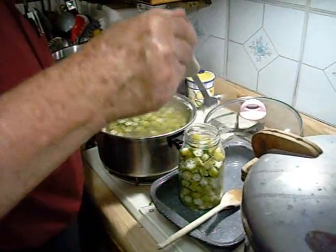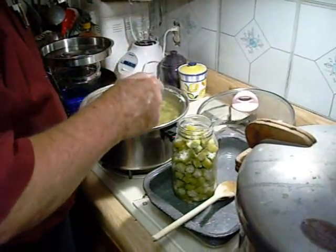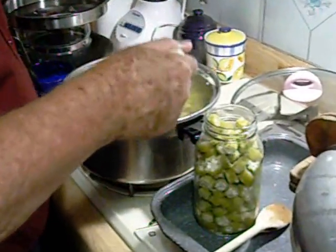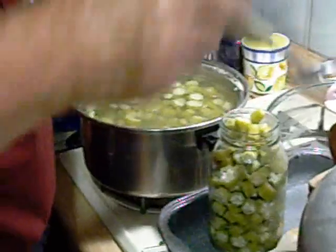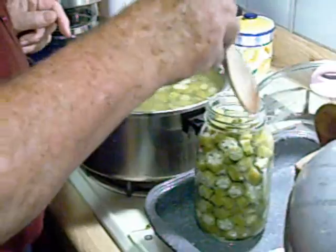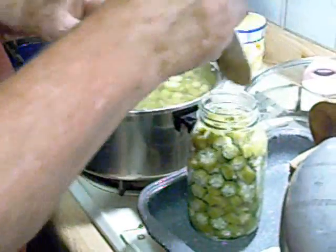After the okra has boiled for six minutes, we turn the stove off and put the okra up in jars. You can tamp down the okra — be careful not to mash it though.